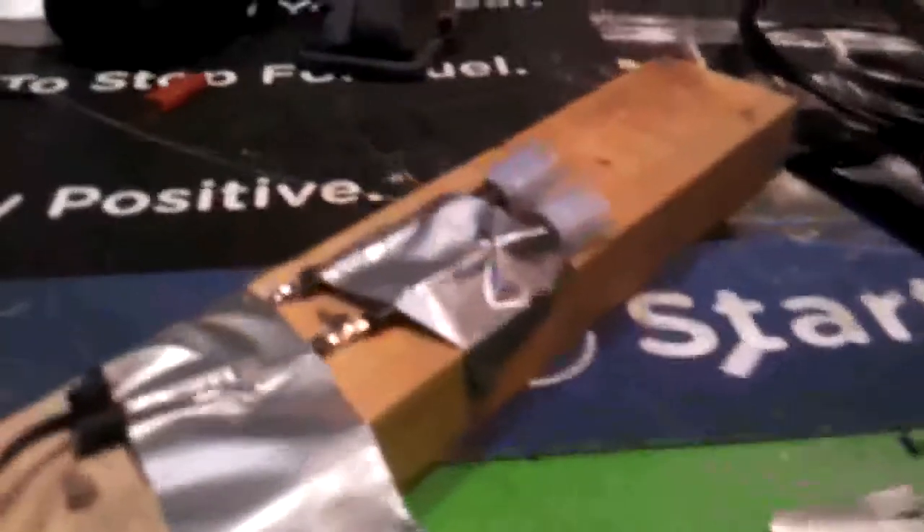There we go — two soldered. I forgot I'm holding a camera in one hand, holding the solder, and soldering. Pretty talented! That's cool, could probably use a little bit more solder on this one. Solder it back around the ring finger. Phone in hand — let's see if I can do this again. Yeah, just barely, but hey, you get the idea.